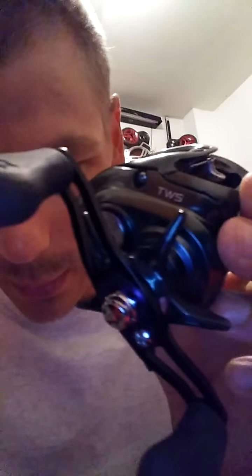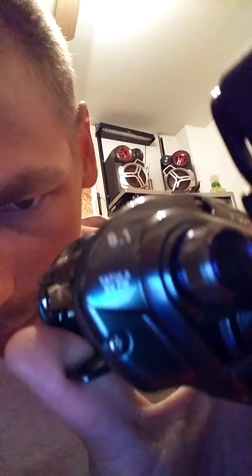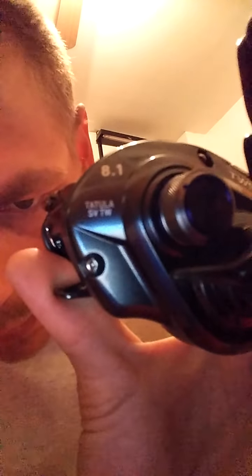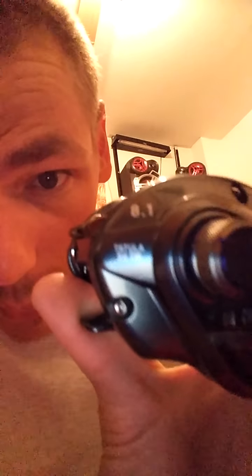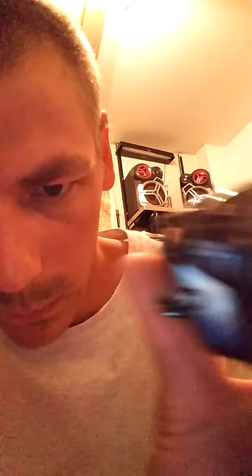And I also got a Daiwa Tatula SV TW. It seems to be really good. And that's about it — tight lines!